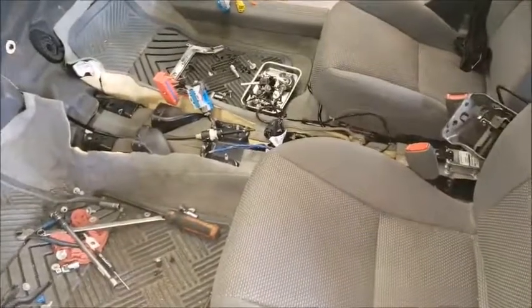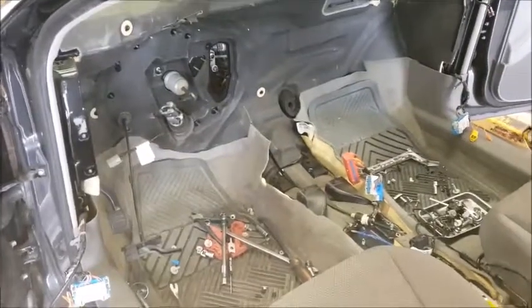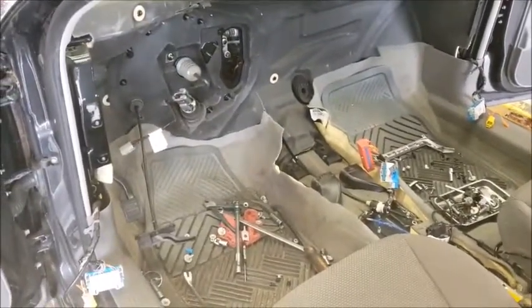I wish they had an access door for the heater core, but they don't. We'll get it though. Thank you very much.